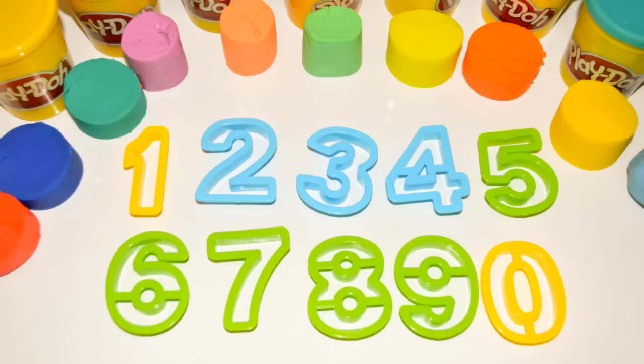Hey guys, All Disney Toys here! Today we will be making Play-Doh numbers. We will focus on numbers 1 to 10. We will be using colorful Play-Doh. Interested? Come and learn with us. Let's start!